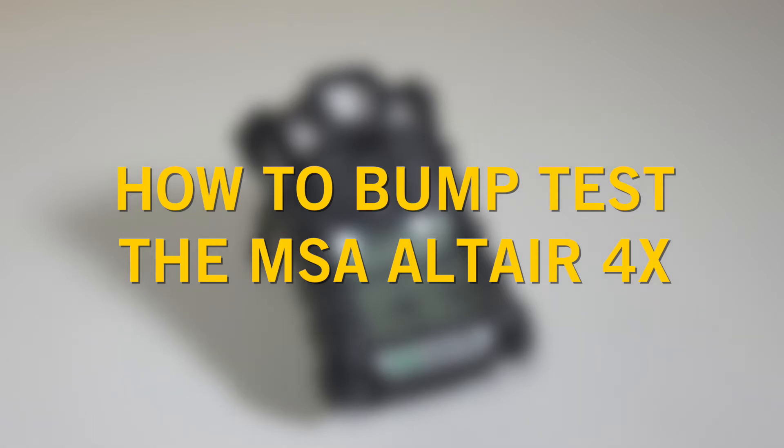In this video we'll walk you through how to manually bump test your MSA Altair 4X multi gas detector.